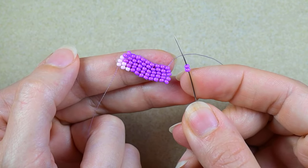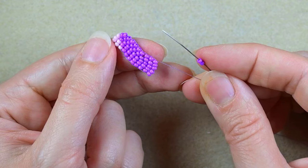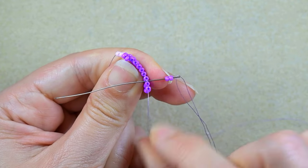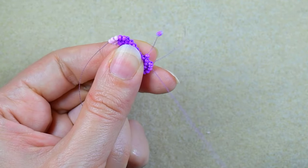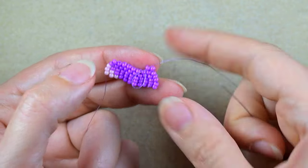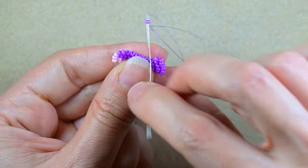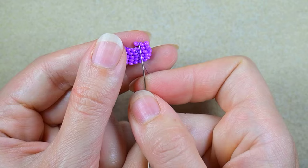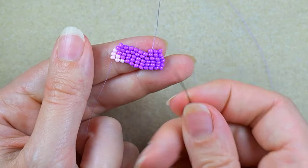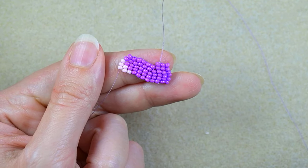Starting the next row — this time eight beads. Always start a row with two beads and go under the second thread bridge; here is the first, here is the second. Then you go through the bead closer to the center. Those are the steps to remember; then add purple beads one by one until the end. This row has eight beads, then seven, six, five, four, three — and when you reach two, I'll be back.